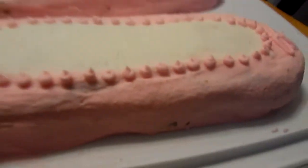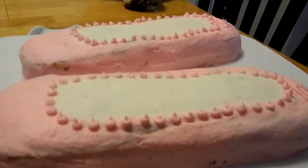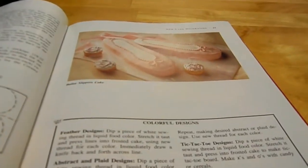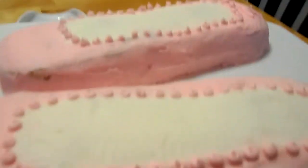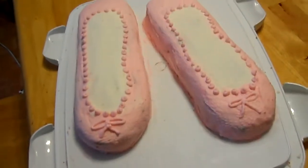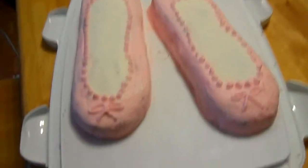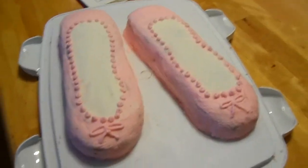Obviously mine's not as nice as the one in the picture. I think it's almost impossible to get something as nice as what you see in pictures, unless you're like some professional. But I think for an amateur I did pretty well. This is definitely the best frosting job I have ever done. Usually my cakes turn out all dripping with icing everywhere, just looking like a pile of crap. But this actually turned out really well, and I was so excited I just had to make a video to show everybody.